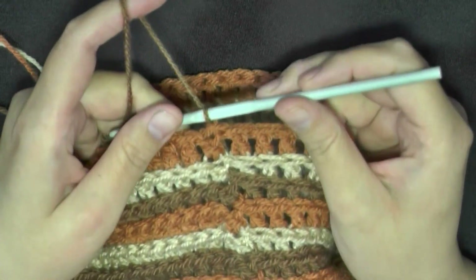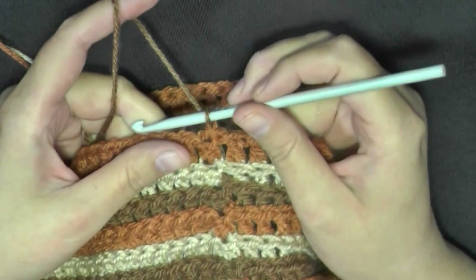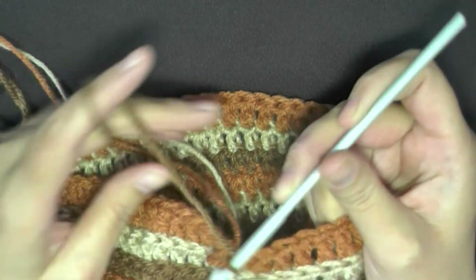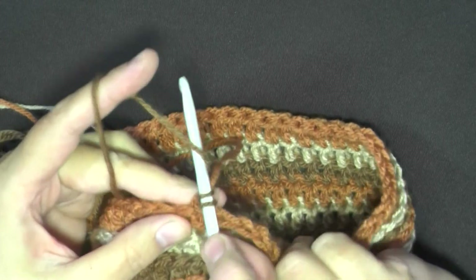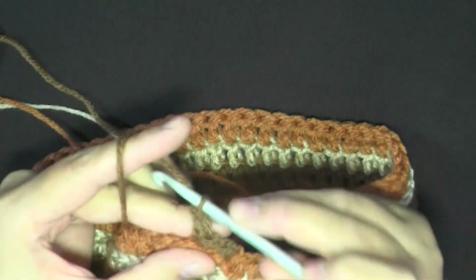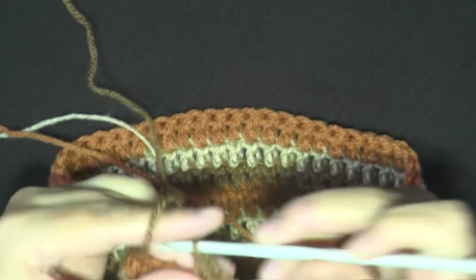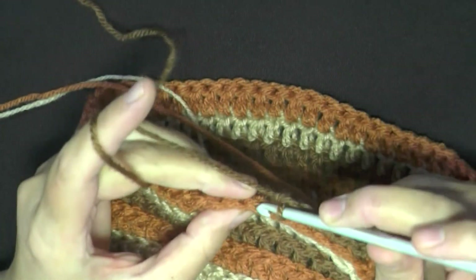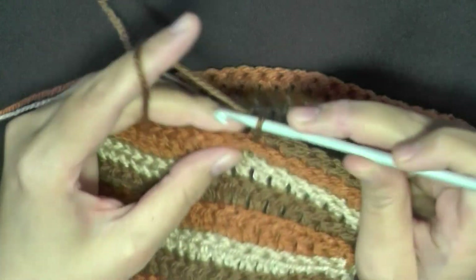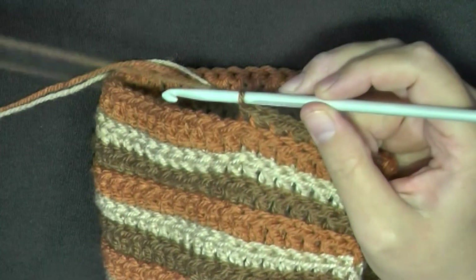Now we're ready to start making the rim of the hat, and the rim consists of only two rows. I want the look of this all the way to the end of the hat. You want a single crochet in the same back stitches you were using before, and the next eight stitches. So the first stitch and then count over until you have a total of eight single crochets.